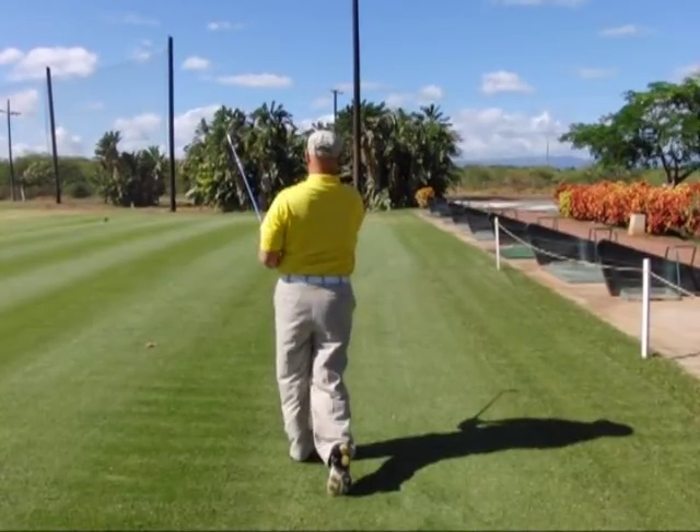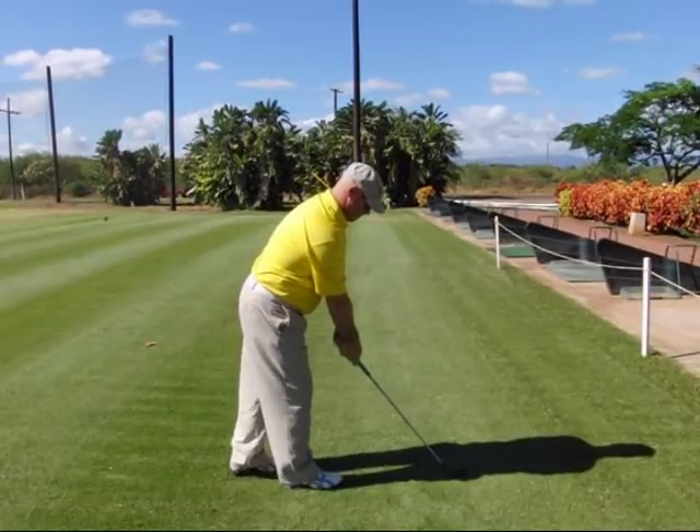And step ten, you're going to go ahead and recoil your arms back in front of you for the final finish position. Let's review one more time.